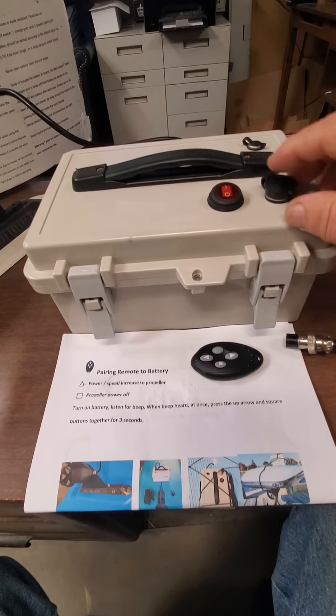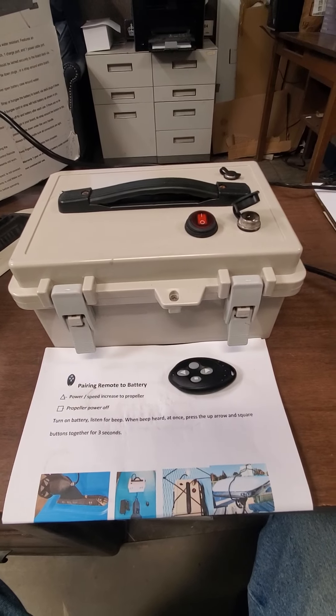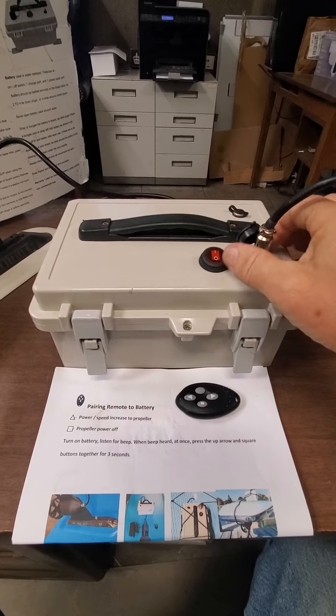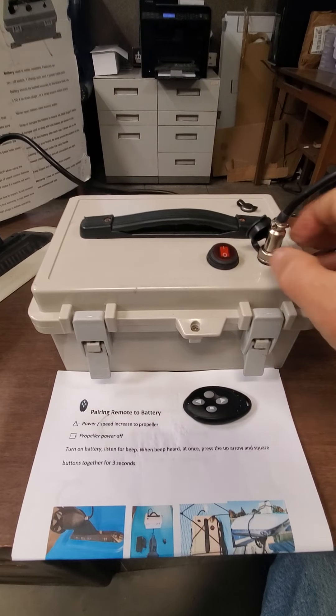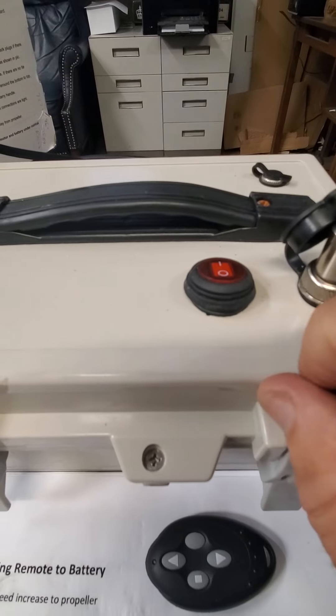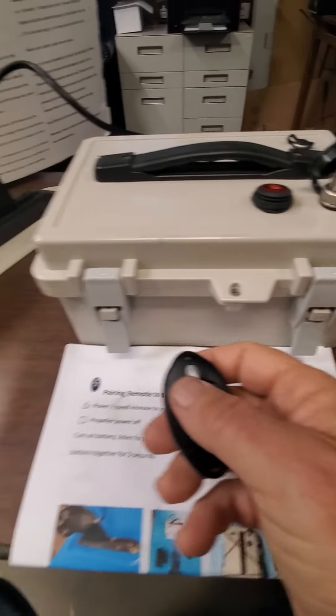The first thing I want to do is plug in the unit to test it — tighten that up. I listened for a beep, which it beeped. The next thing I want to do is see if the remote is starting the unit.